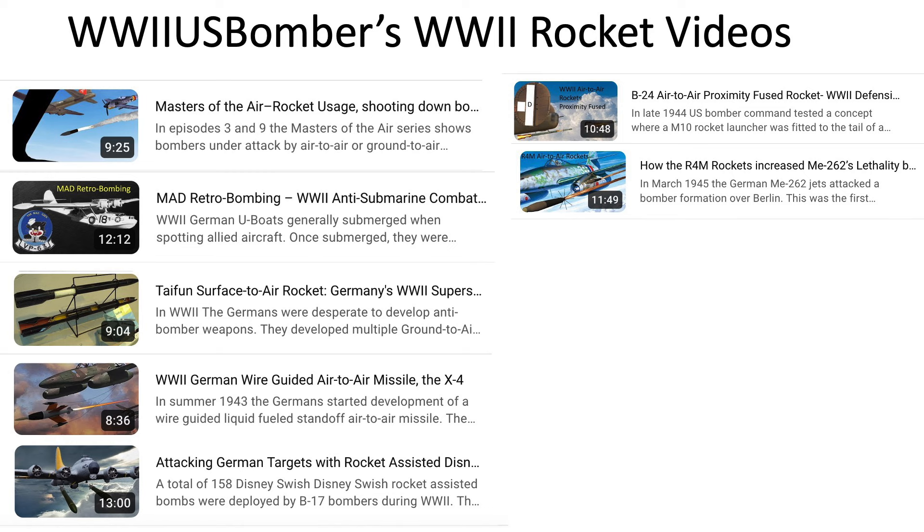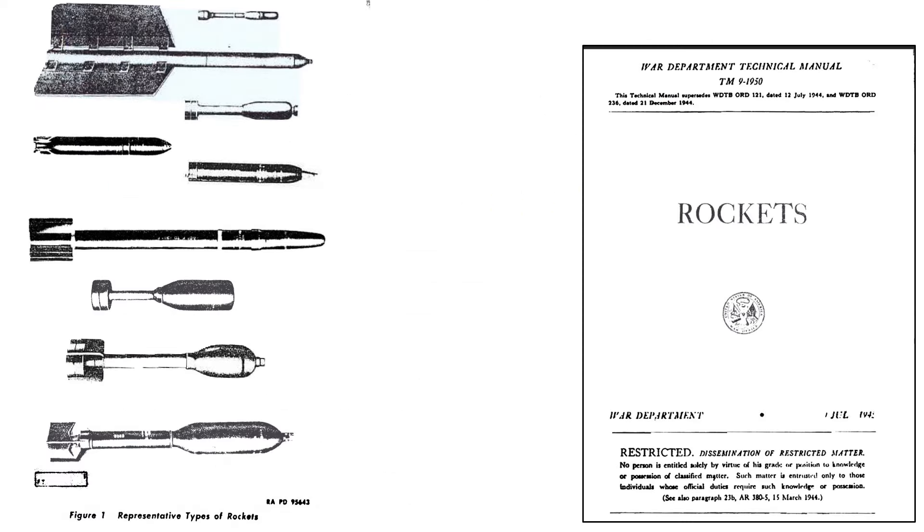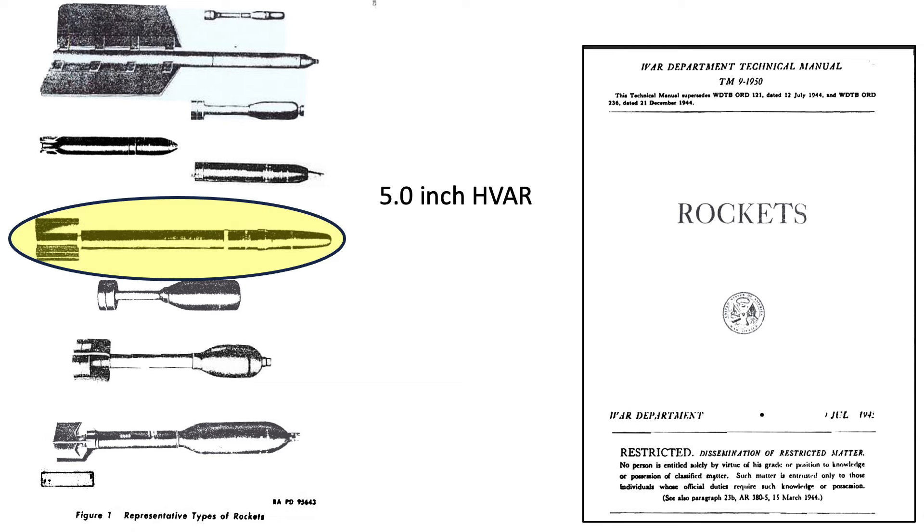Most belligerents in World War II developed ground-to-air and some air-to-air rockets. The US developed many rocket types during World War II, as seen in these images from a July 1945 War Department technical manual titled Rockets. This video will focus on the late war, most effective, 5-inch HVAR, which is shaded here.